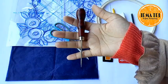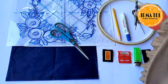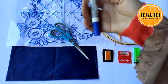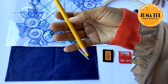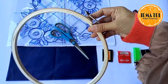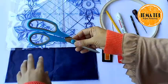Selanjutnya ini owl atau uncek, saya ngasih namanya begitu. Kemudian ini adalah pensil biasa, spidol permanen untuk membantu menjiplak ke plastik jiplaknya. Ini kapur pensil. Ini pemidangan. Kemudian gunting.